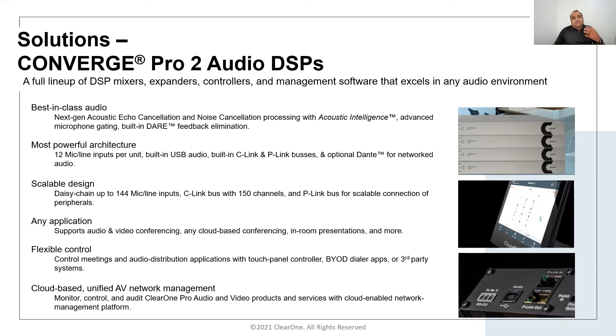It supports flexible control. It can be controlled via third-party control systems such as Crestron, AMX, or Extron through IP or RS-232 serial communication. It is also now supported via ClearOne's Convergence AV Cloud, which provides remote management capabilities to monitor, control, and audit the whole system.